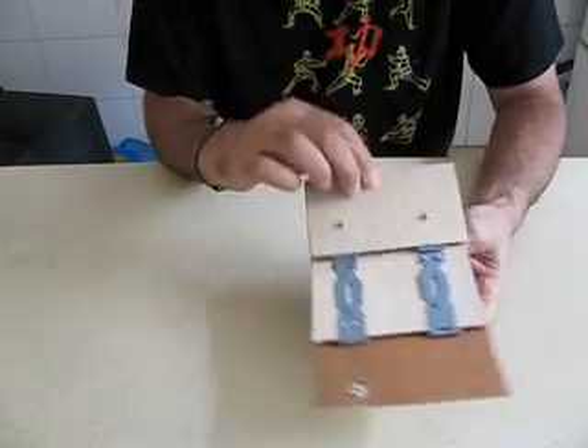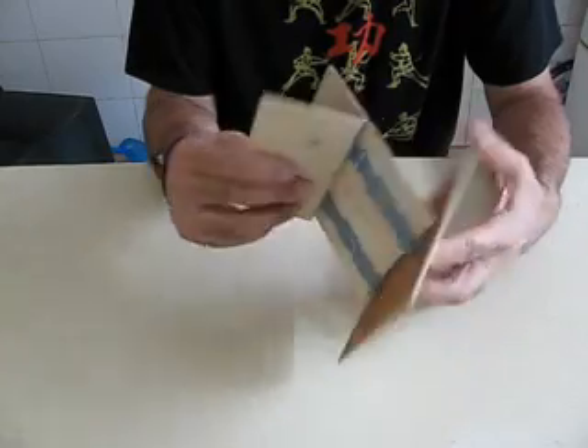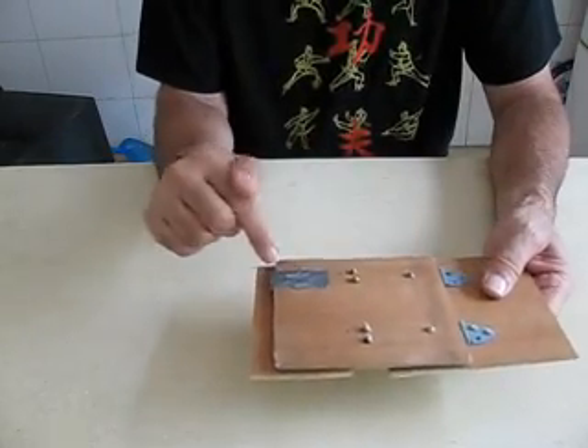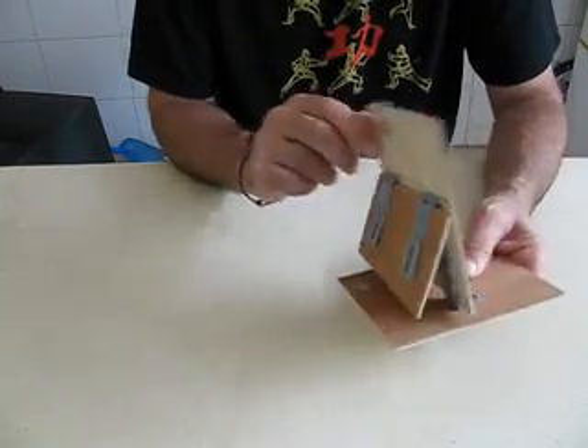Also, the way I mounted the hinge on this side hides the hinge, so it looks a little prettier than this, but then you'll have to put the magnet on the outside of the panel.